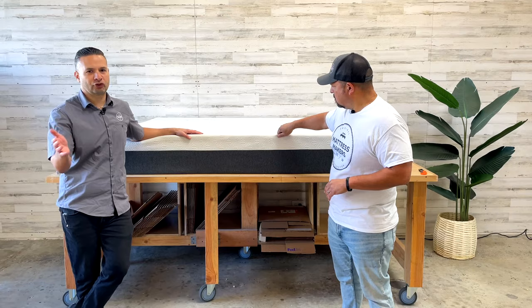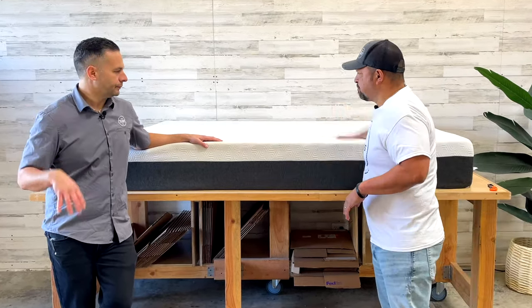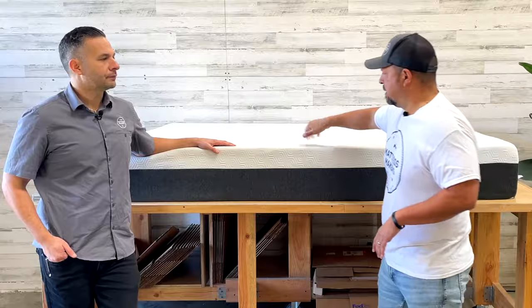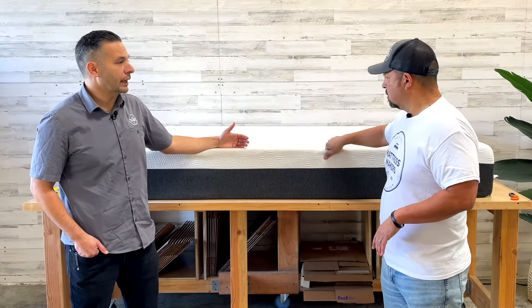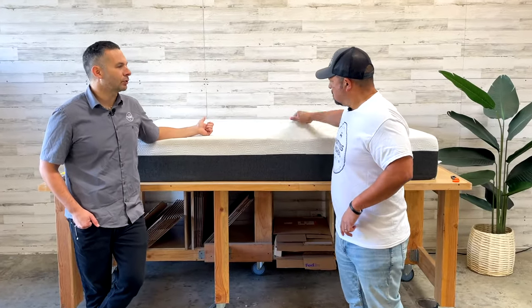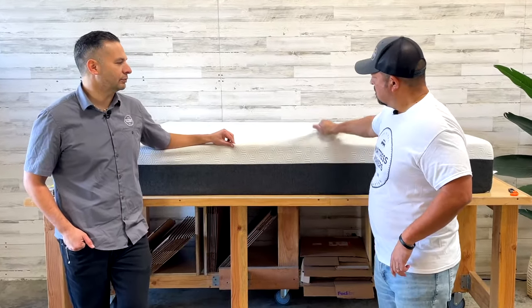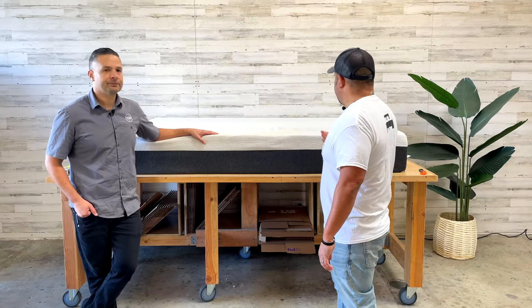The customer found it was too hard for them — they felt it too much on the shoulder. It feels pretty firm in here. So they moved it to their guest bedroom, then eventually decided to change out both their personal mattress and the guest one as well.